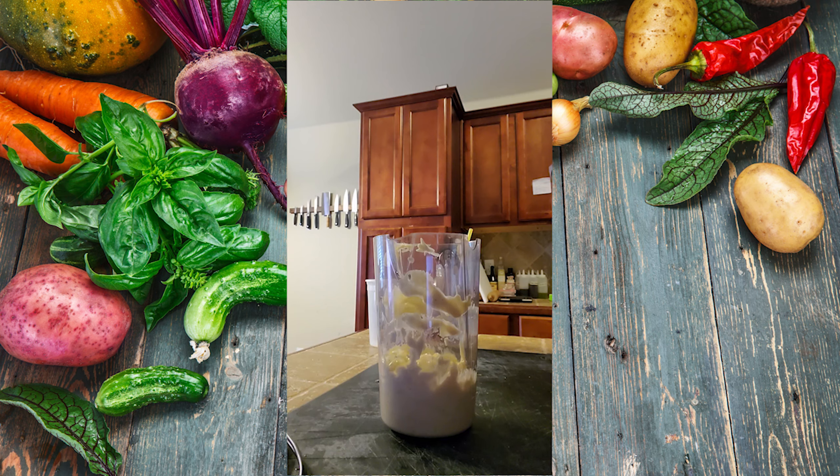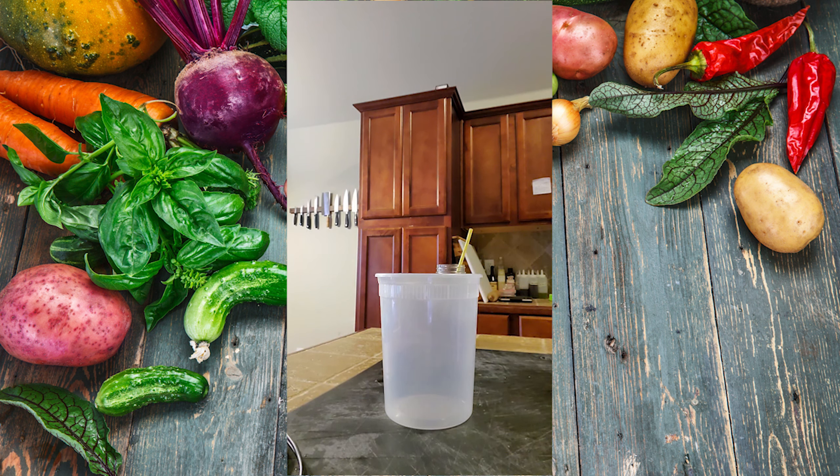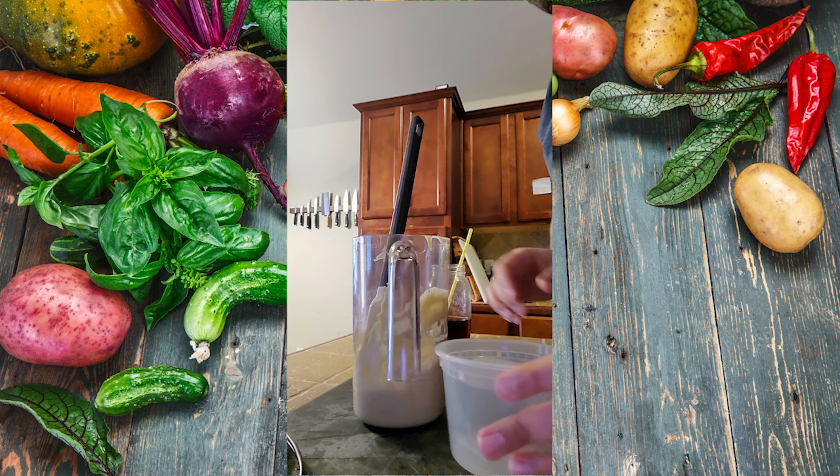Look at how delicious that is — and it's easy too! Make sure to transfer your finished mayonnaise into a container. The one I got was a little too big, so I went ahead and got one that was half as big. It took me a while to find it, but I finally found it and transferred it with my spatula.